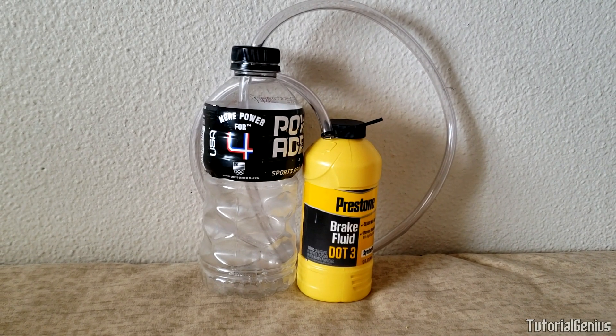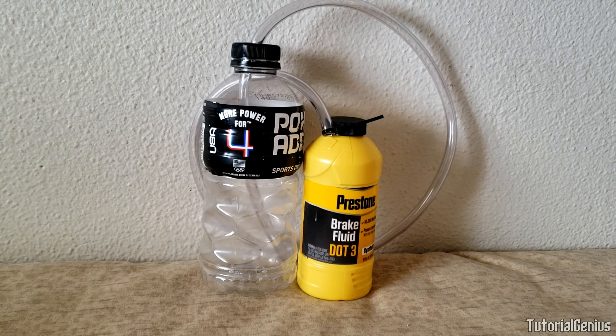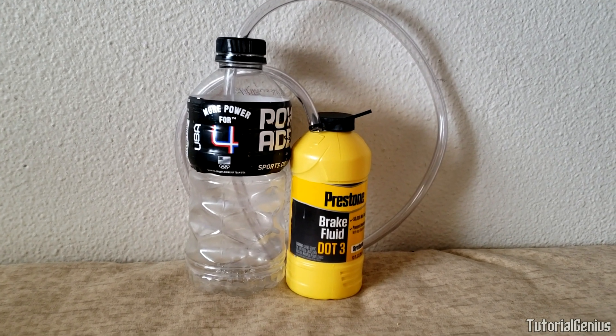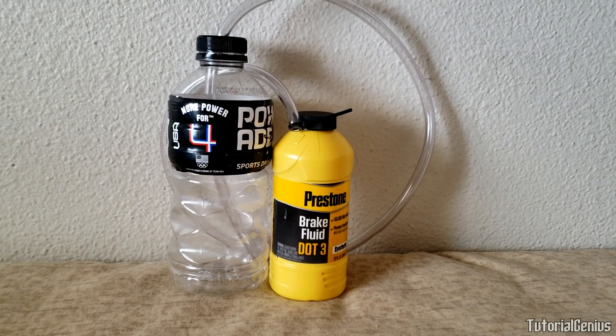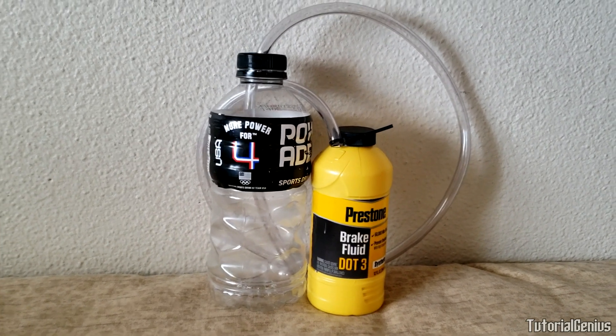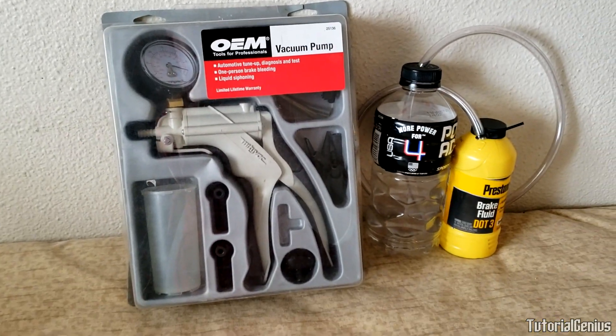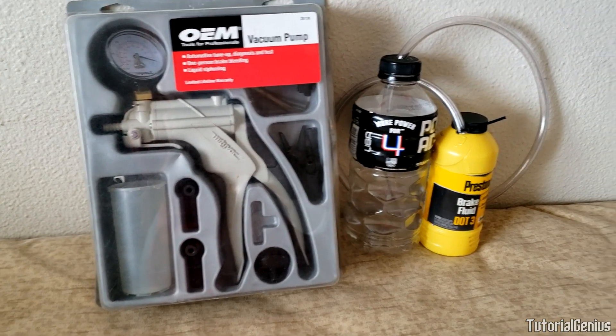Have no help, have no friends — you want to do it solo like Schwarzenegger in Commando? Well, here in this video I will teach you how to make a one-person brake bleeder kit. All you need is a bottle, a bit of tubing, and obviously some brake fluid. That means you don't have to purchase one of these, which could probably cost you about fifteen to twenty dollars. So let's get started.